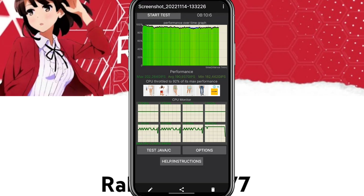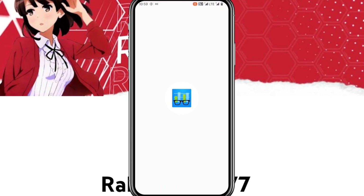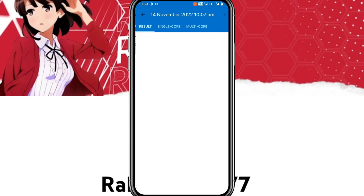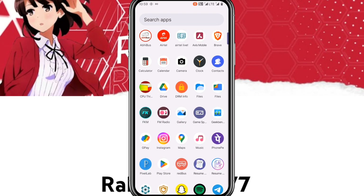This is the CPU processing test — the max is 202 KGIPS, the average is 190 KGIPS, and the minimum is 182 KGIPS, which is good. The Geekbench score shows 732 for single-core and 2541 for multi-core, which is average and good enough for gaming performance.